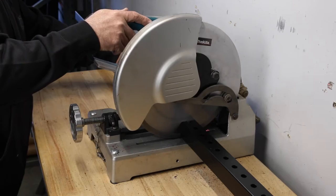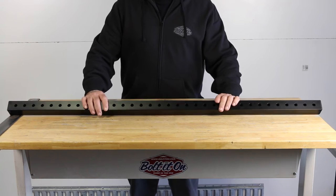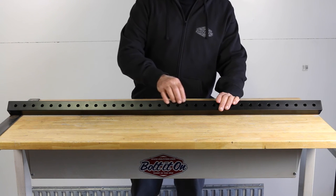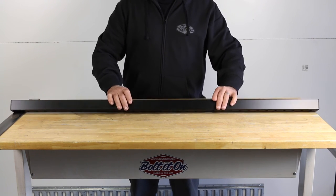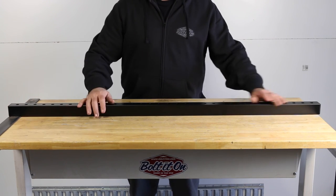If a custom crossbar is needed, we can trim a crossbar for no additional cost. Each crossbar has holes laser cut an inch and a half apart all the way down the crossbar on both sides and powder coated with end caps on each end.